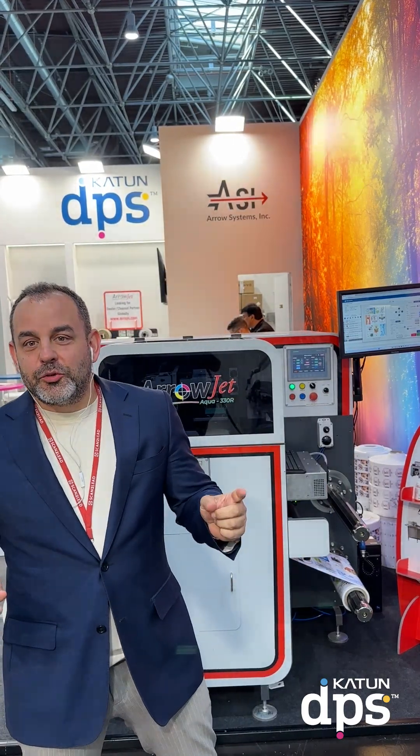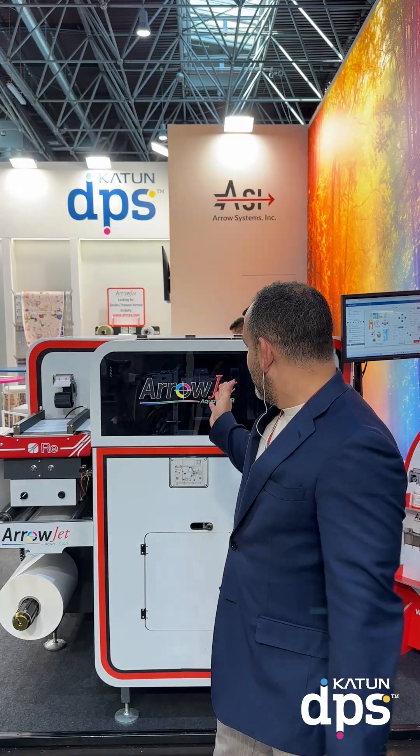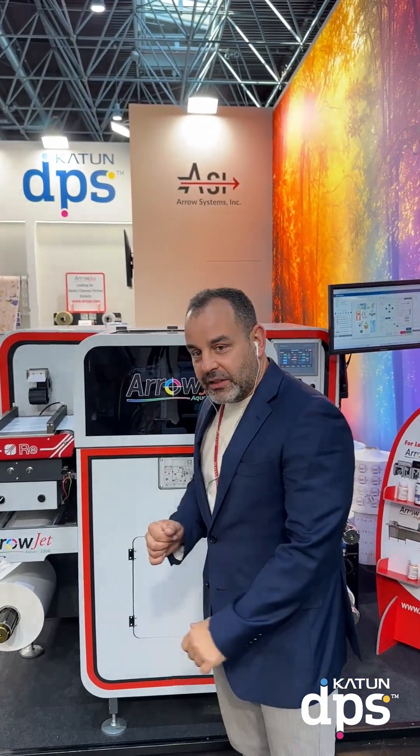Hello everybody, I'm Zoltan from Caton DPS, here at Drupal Hall 5 at our joint booth with AeroSystems ENC. We're going to make a very interesting statement today. Here behind me is the Aerojet Aqua 330R and we're going to run it at 60 meters per minute, but before doing that, let me just run through the machine so you can see a little bit of detail.